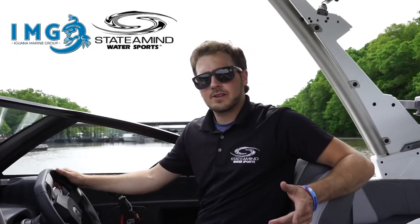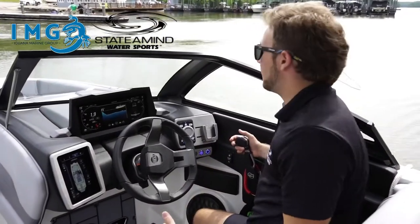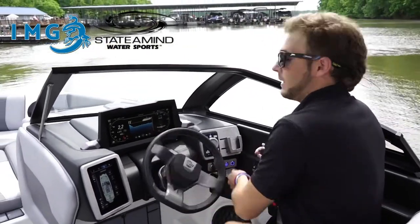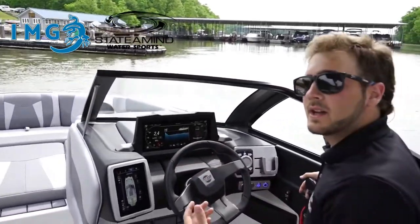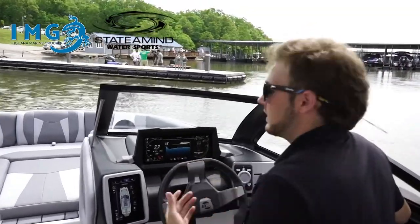Once we have our ropes and fenders set, we can go ahead and approach the dock. When approaching for a parallel parking job, I'll come in at an angle and use the end board and the front rotation to my advantage. As I approach the dock, I'm bumping the boat in and out of gear so as not to gain too much speed.